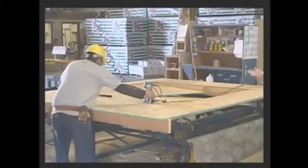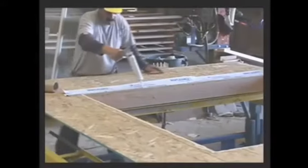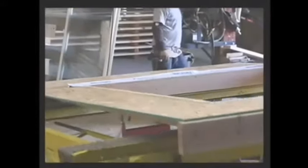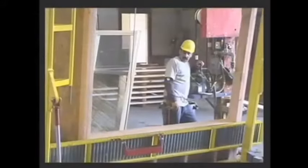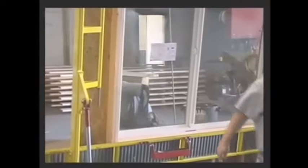Where windows are noted, the siding or sheathing is cut so the window fits precisely into place before being sealed to prevent water intrusion around the windows. Windows are then installed into designated sections using a hydraulic window placement table. Each window is checked for accurate placement and proper operation before being fastened into the wall section.